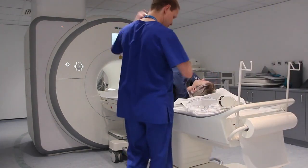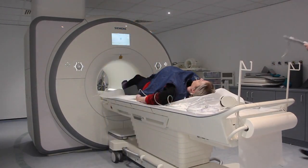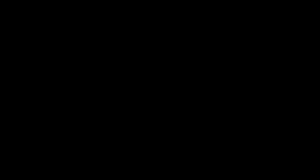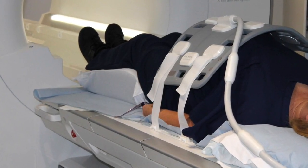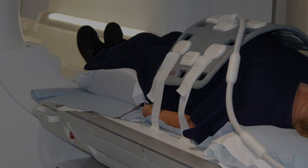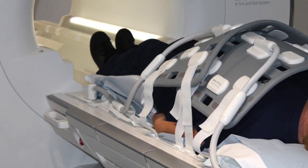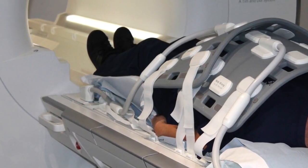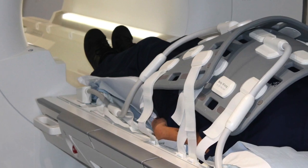Give the patient the buzzer to alert you if she needs to during the scan. For most cases, the body coil will be the coil of choice. The coil needs to be clipped in to maintain its position, and in the larger patient, or at a later gestational age, two coils may be used to provide better coverage. Some operators choose the cardiac coil, but this gives limited coverage and needs repositioning during the scan, and thus increases the scan duration.